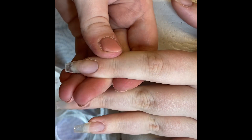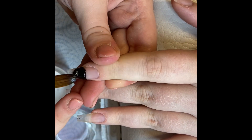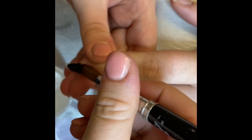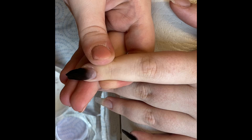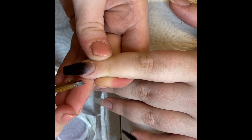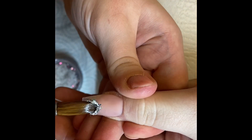Moving on to the pointer finger — this is going to be a black ombre. This is the first time I've ever done it and I just absolutely love it, it's so stunning. This is Carbon Black, and then the cover that will be going on at the cuticle. I'll wait for the black to dry and go ahead on the other nails with the glitter and come back to it.